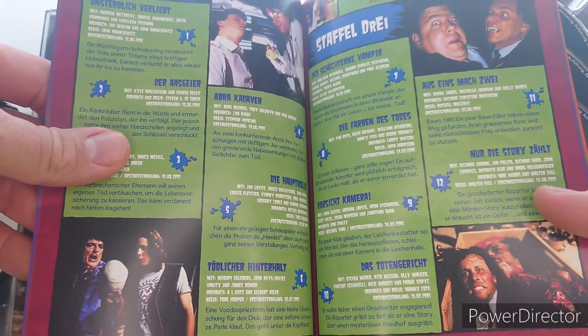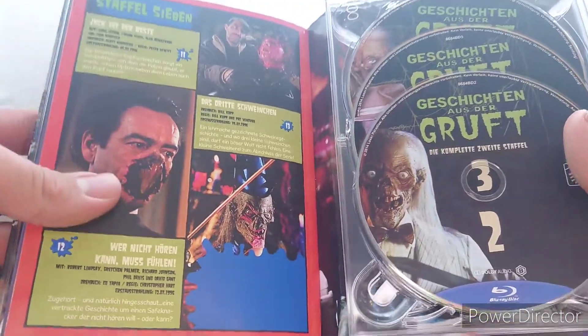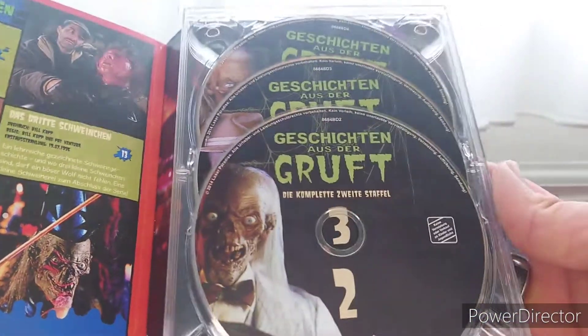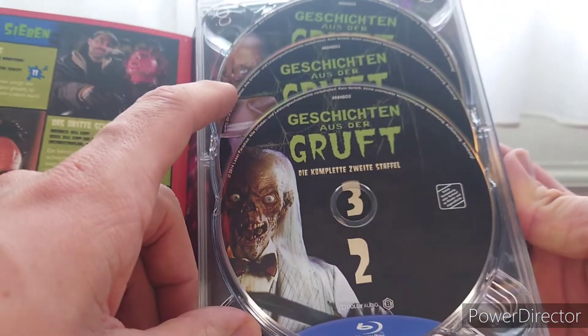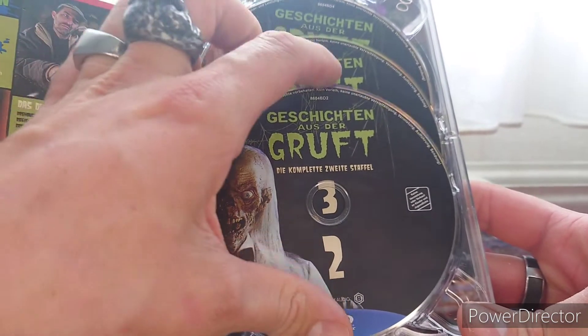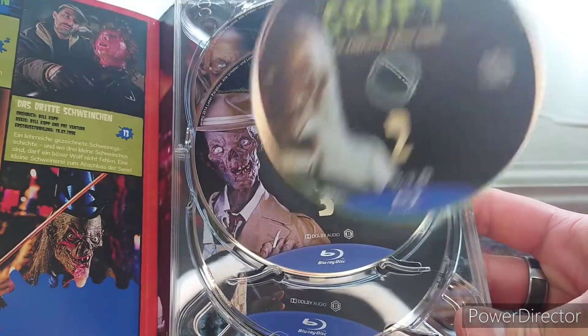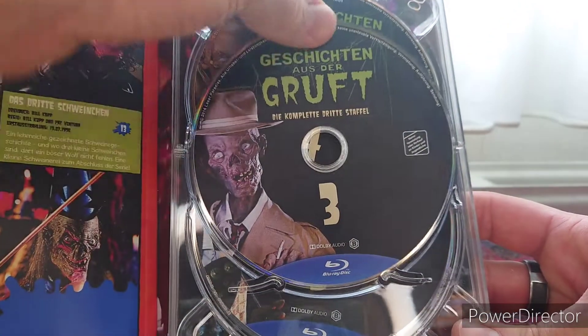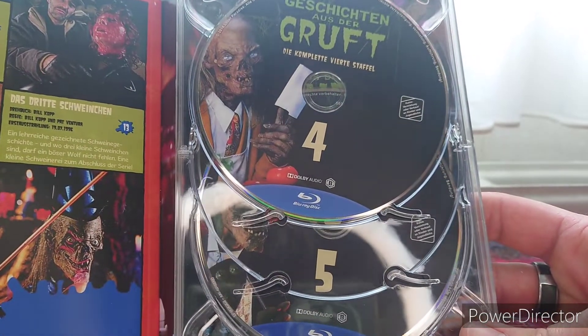There's also some movies listed in the chapter index. Then we have the rest of it — the seven seasons that they have. I'll take them all out so you can get a better look at the artwork. Season two, season three, season four...